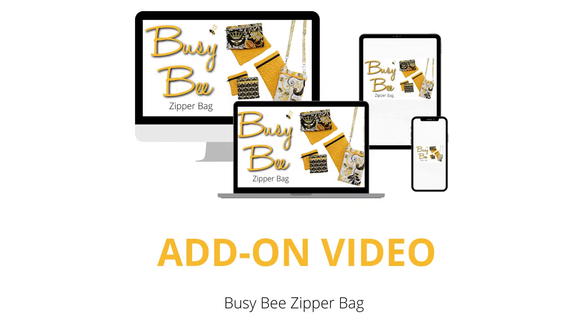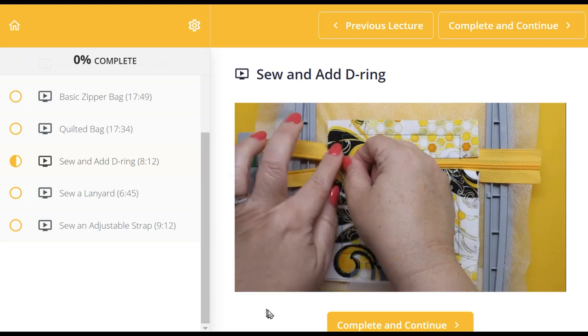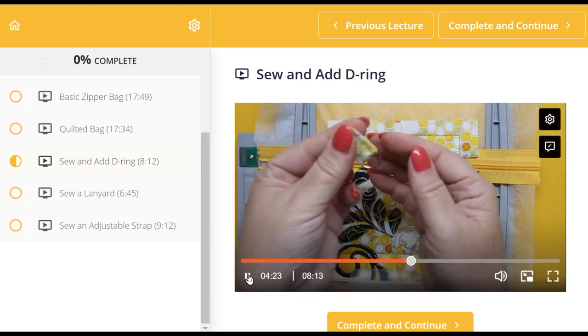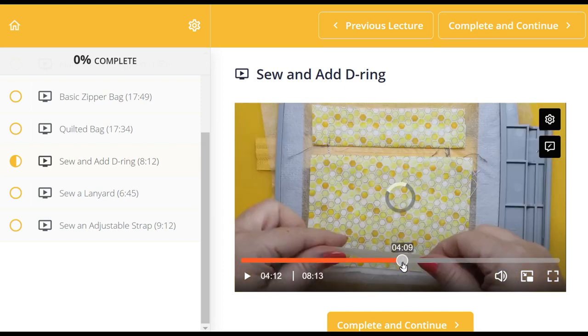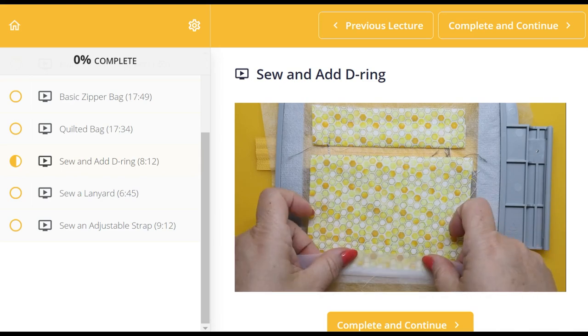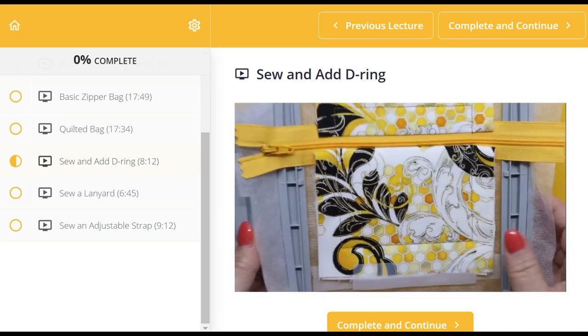Plus, I've created a free video course with over an hour of education broken into six lessons with lifetime access. Need to see a step again? Just stop, rewind, and playback. My video courses are just like taking an in-person class from me, because I teach and I share extra bonus tips and tricks that aren't really mentioned in the instructions.